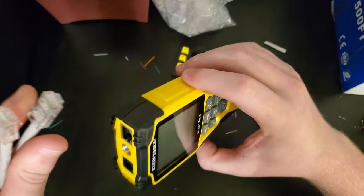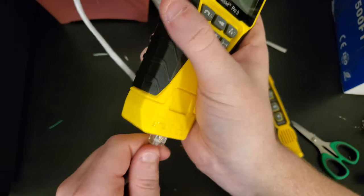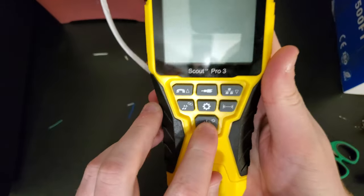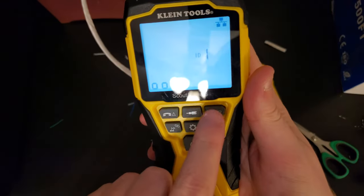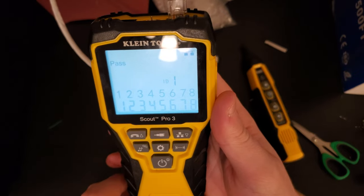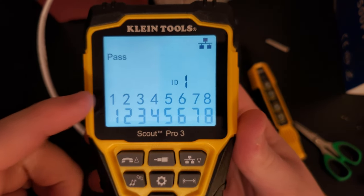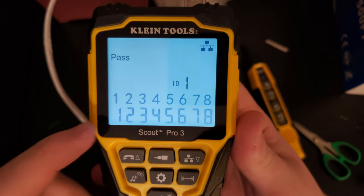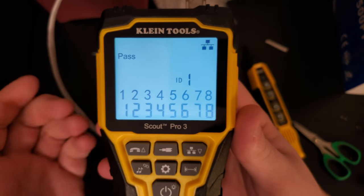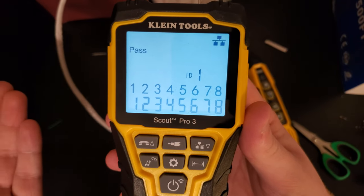Let's plug it into the top of the tester and the bottom, and test it. It sees ID 1 because we're connected to the remote. It says pass — these show what the wires should be and what the wires are. If it were a crossover cable, a couple of these would be switched — the orange and greens would be crossed over.